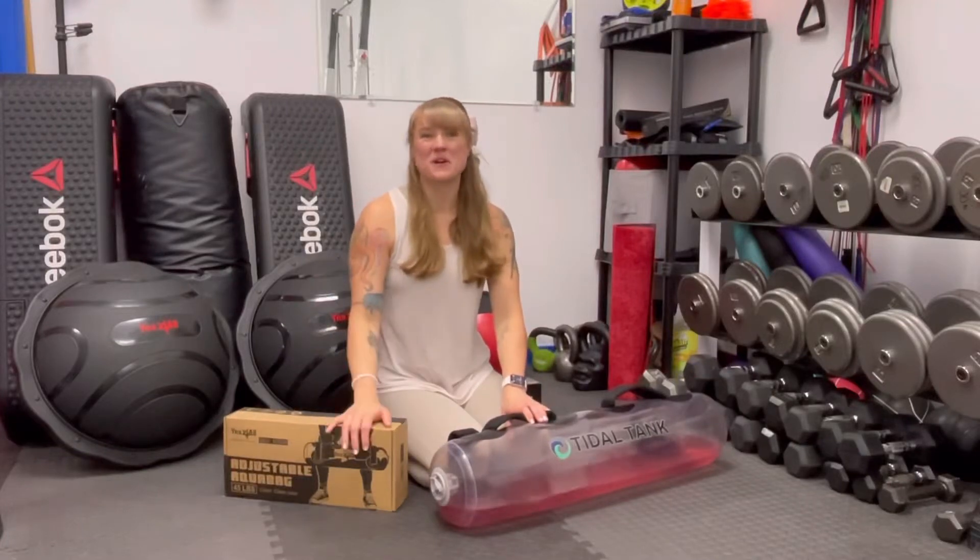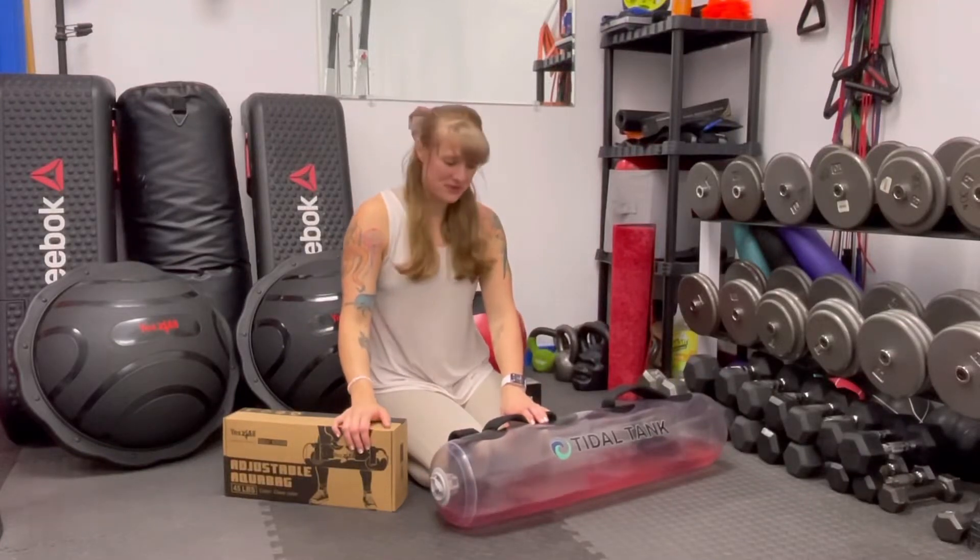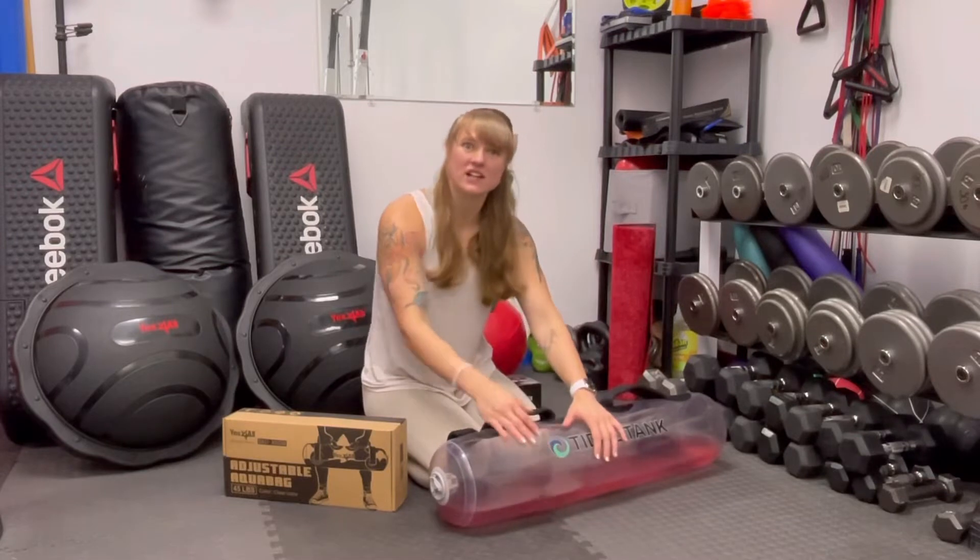Welcome back team. Here is our next product review. I have the Title Tank here.